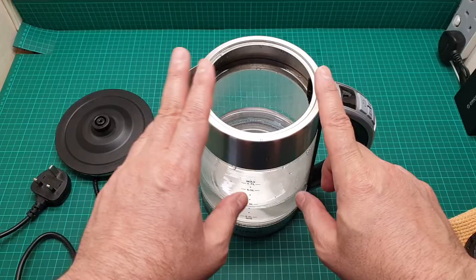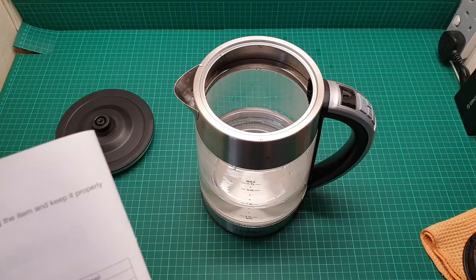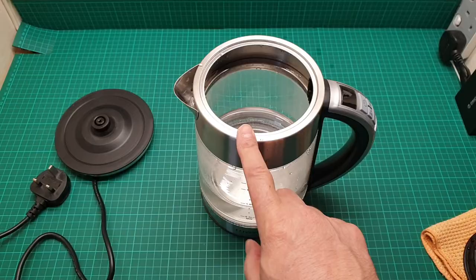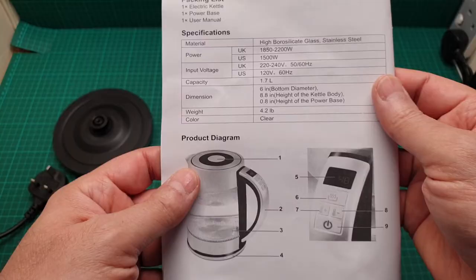The second advantage is the glass. It says high borosilicate glass, and this part and this part are stainless steel, but the handle is not stainless steel — it's plastic. We are going to talk about that more and the functionality of those buttons.